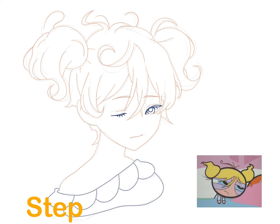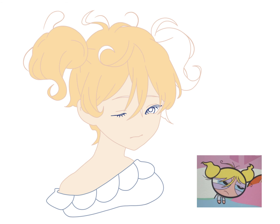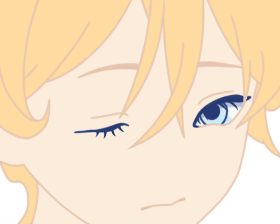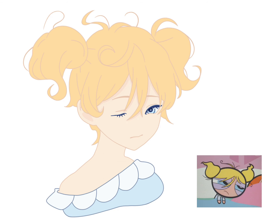Warm colors like reds, yellows, and oranges are associated with active feelings, while cool colors like blues, greens, and purples are widely believed to be calming and healing. We should also follow the three-color rule in fashion and reduce the colors that we use to make our drawing more peaceful and relaxing.